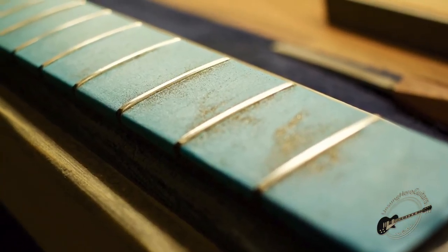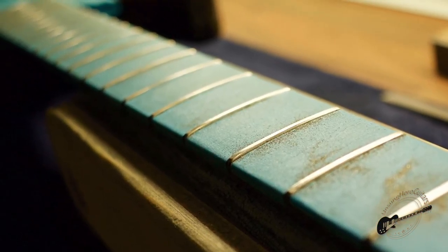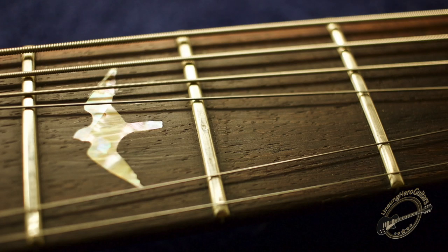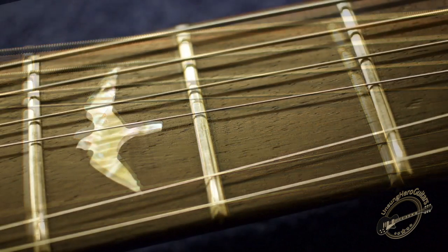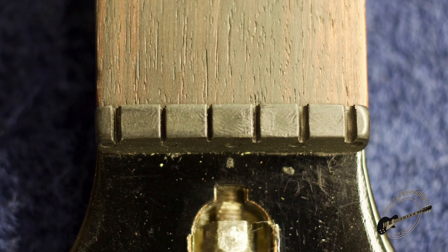From there it was a case of taping up the fretboard, leveling the frets, re-crowning and polishing them so that everything is in perfect playing order with no buzzing or choking. The board was then re-nourished with some lemon oil, and as you can see here this is the fretware before and after all the work — that fretware has now been taken away so we're back as we should be.